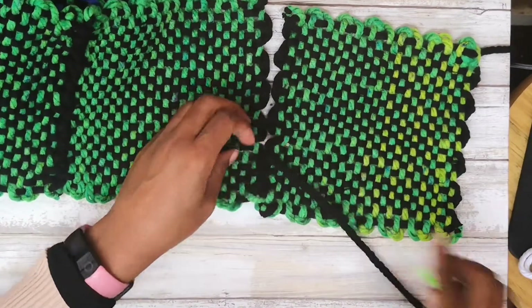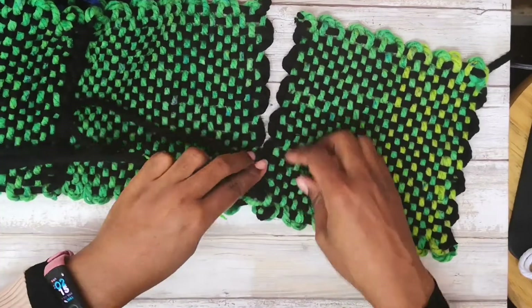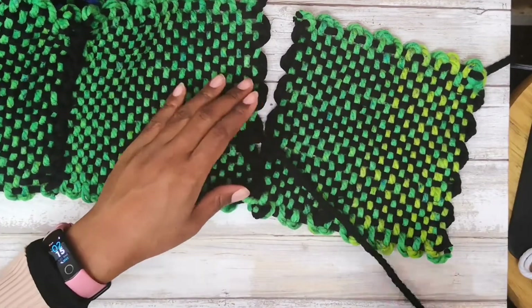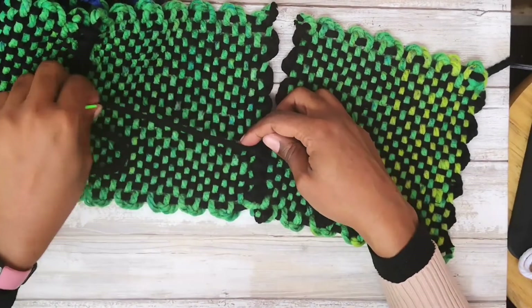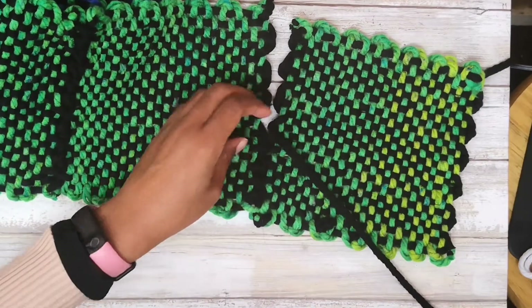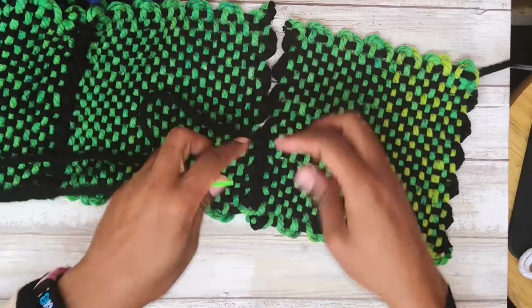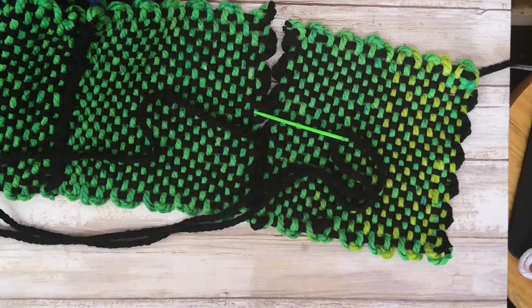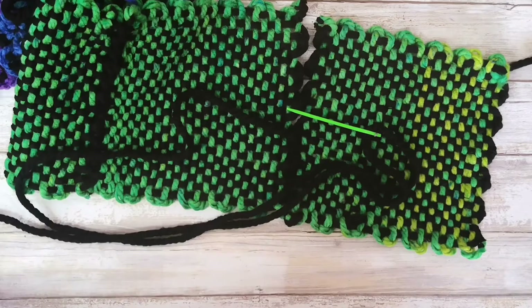At some point I had to stop the video, and I end up going down as opposed to going up. But you're pretty much just going back and forth between the sides. I'll pause the video and be back.